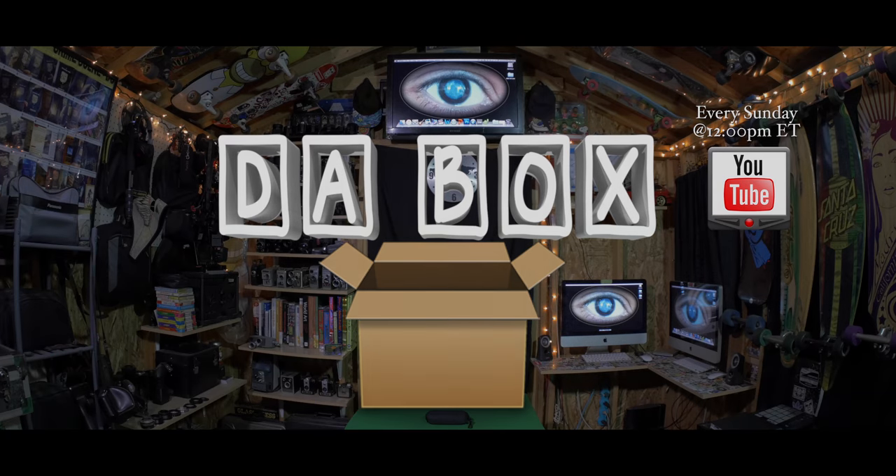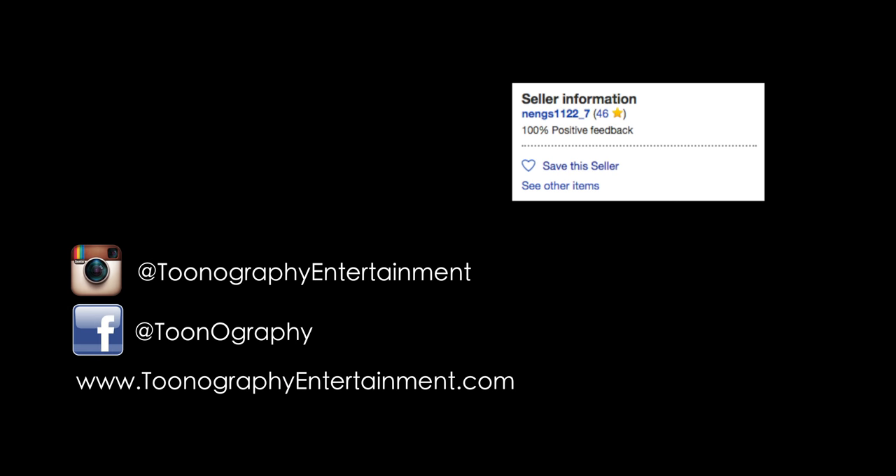Tune in next week same time to see what's inside The Box. Like, comment, share, and subscribe now.